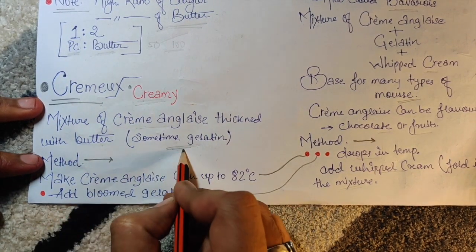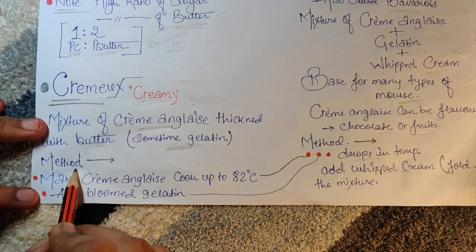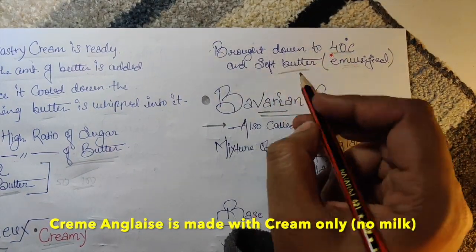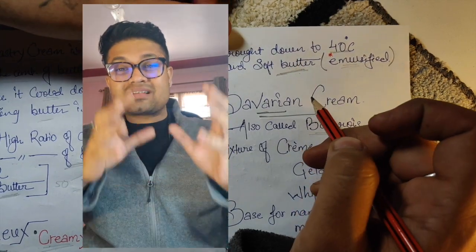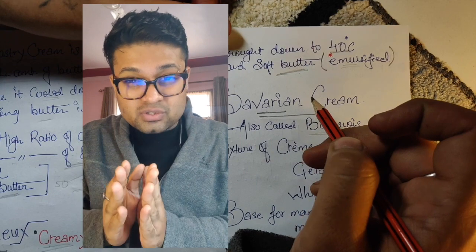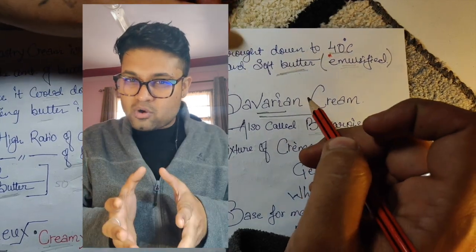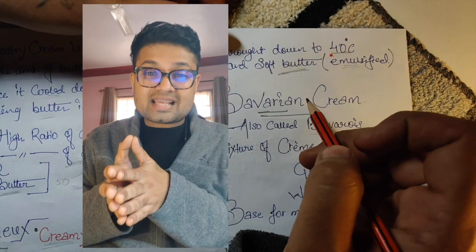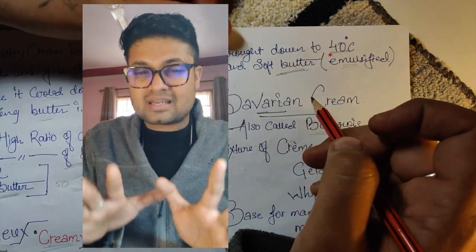Crème means the mixture of Crème Anglaise thickened with butter, and sometimes gelatin — which is optional. The method: make Crème Anglaise, cook to 82°C, add bloom gelatin, bring down to 40°C, then emulsify with soft butter. Unlike pastry cream, Crème Anglaise has no cornstarch — it's more of a sauce consistency — and butter is added after cooling to give nice texture.